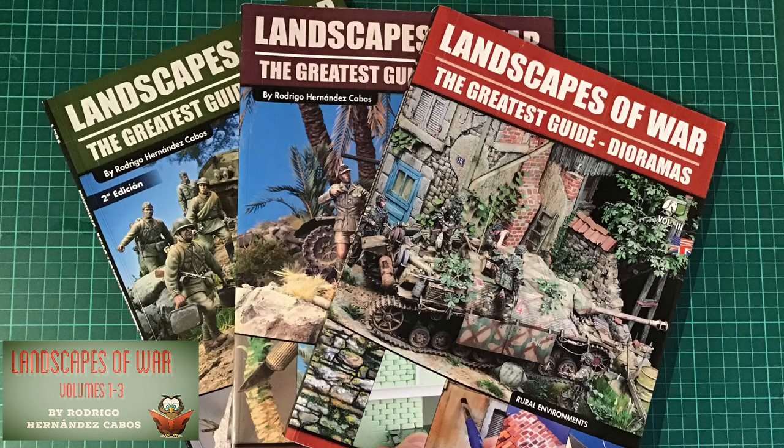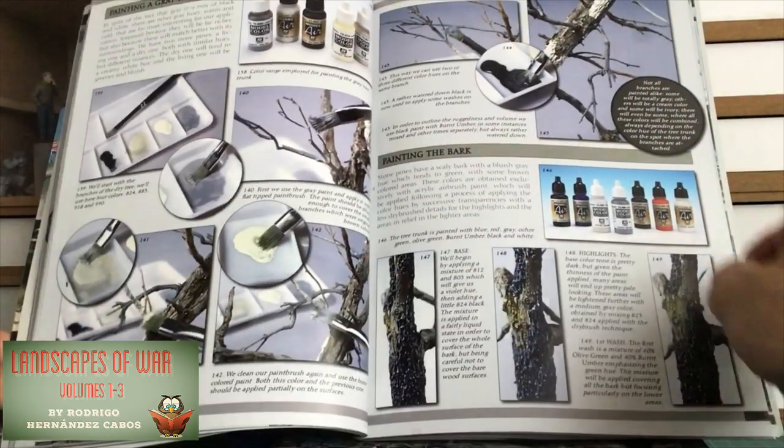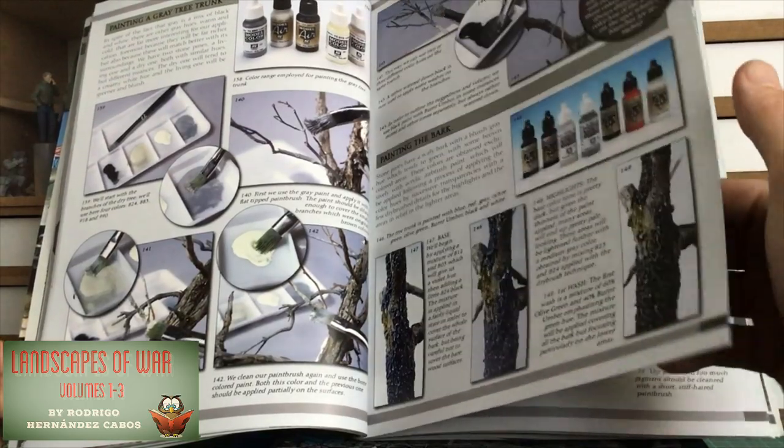These now are a series of three books by Acyon Press, I think it's pronounced, called Landscapes of War in Volumes 1, 2, and 3. These books are great. The first two concentrate on landscapes such as groundwork, water, snow and ice, vegetation, and so on.